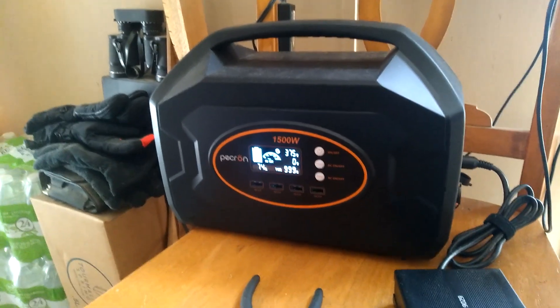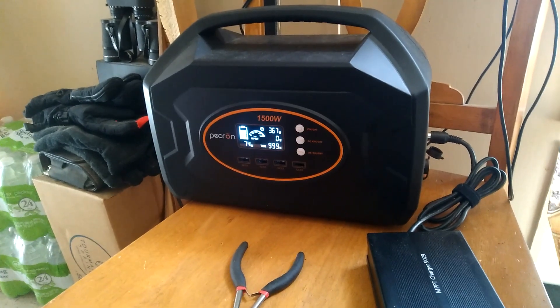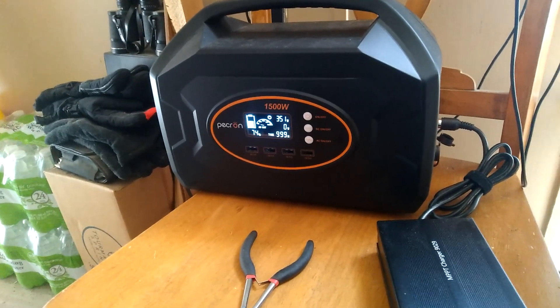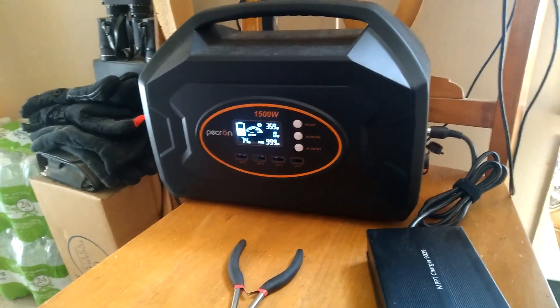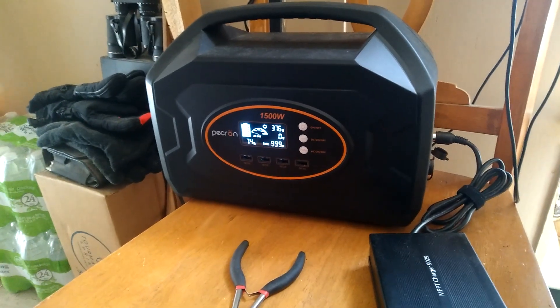Hey folks, it's Jim. I remember I did a video where I was using the 200 watt solar setup at 44 volts. The PECRUN really didn't handle it well — it got very little energy out, almost like it was working with a PWM charger.